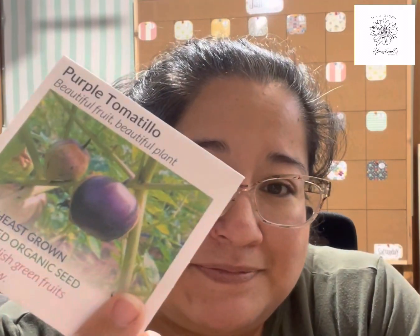I ran out of tomatillos this year so I bought several varieties — greens and purples. What I didn't realize when I was shopping for seeds from different places was that I double-bought a lot of things, especially tomatillos.